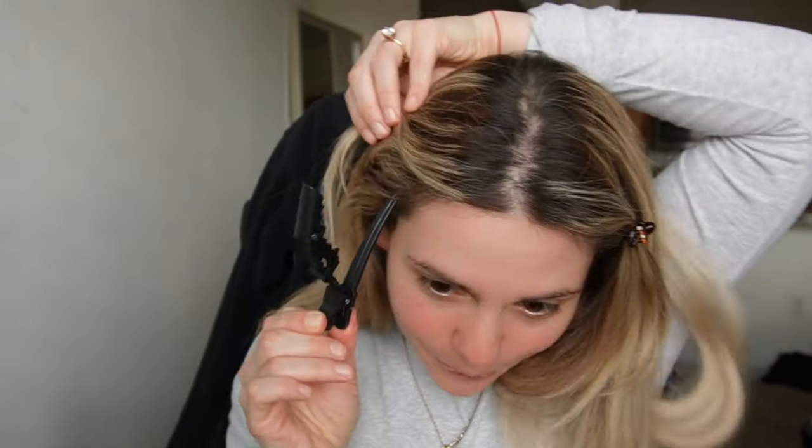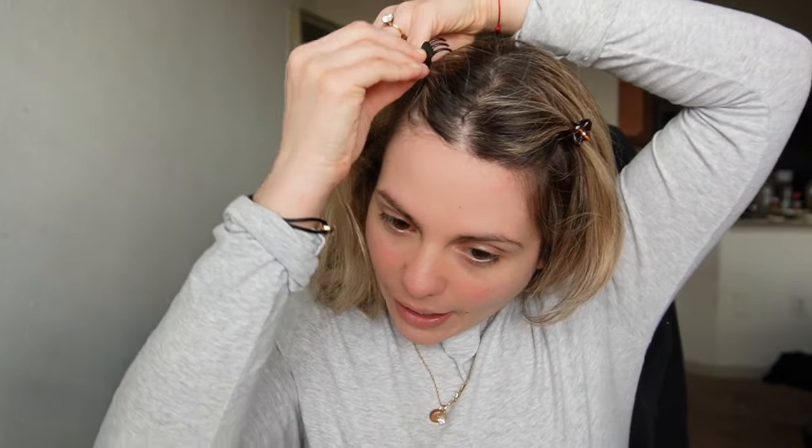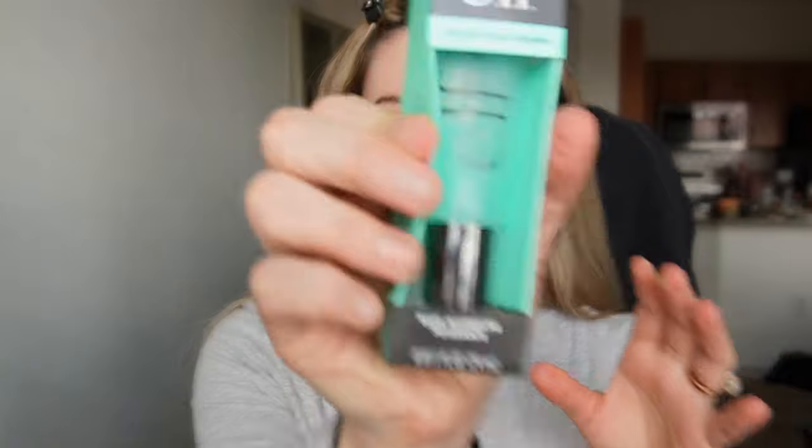I'm struggling with my hair clip — I don't want to break it. If you hear Bluey in the background, I have it on for my dog. I went to go get another clip. Like I said, I play Bluey for my dog when I go work out because I don't like to leave no noise for her.